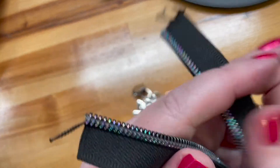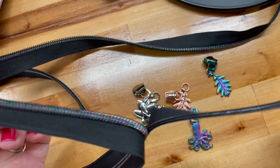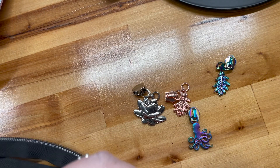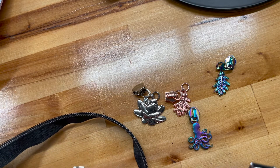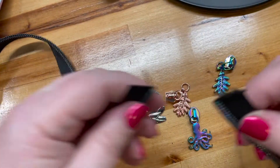When you get the zipper, you go ahead and separate the teeth — just fold apart, it's all good. It's good if you separate it down quite a bit because you kind of need some room to work here.